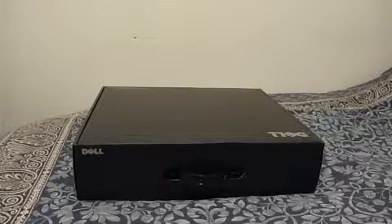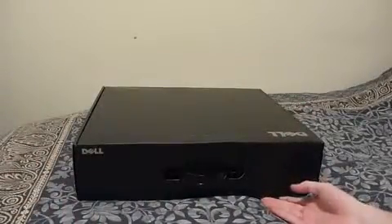Welcome everyone to another product feedback video. Today we'll be unboxing the Dell Studio 1640 XPS. I'll put the specifications over there on the right, and make sure you subscribe too because that will help me out, and we'll get straight into it.